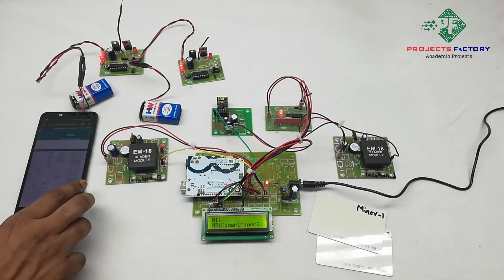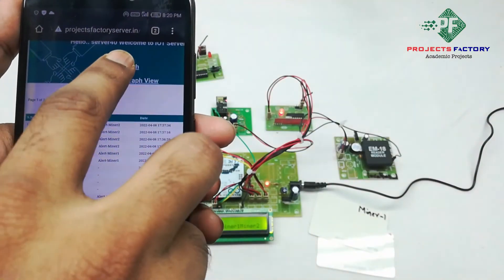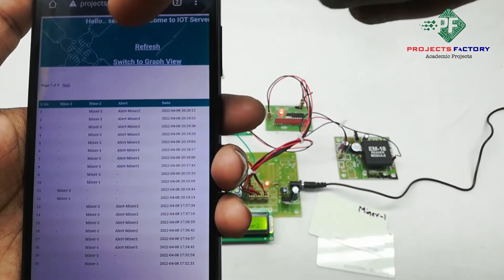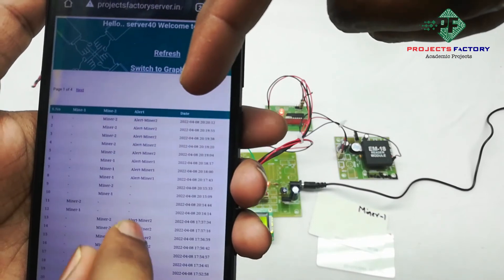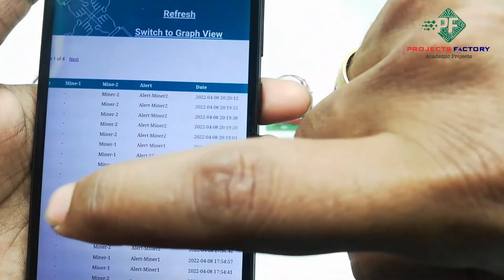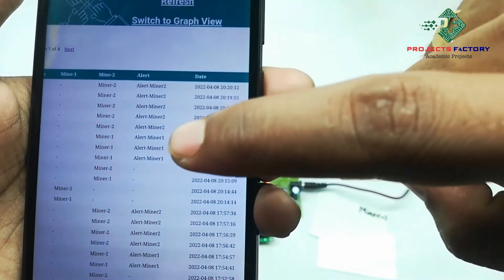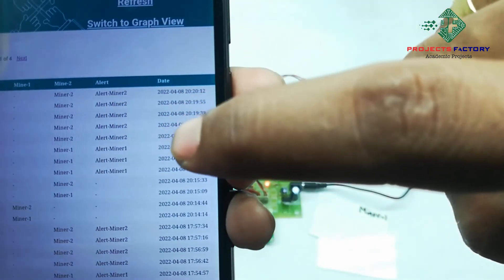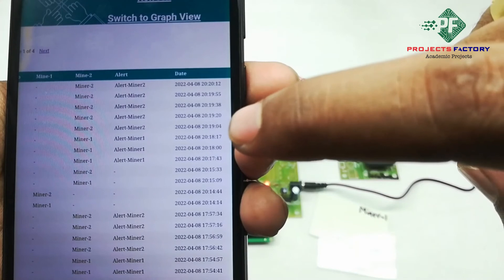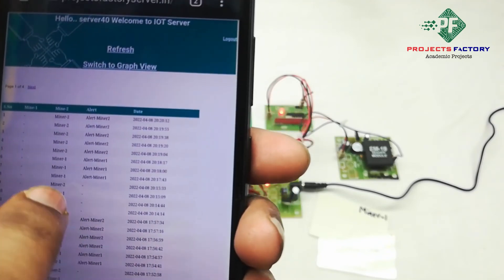Now we have to open the server and refresh the page. Here we can see Min1 and Min2 alerts with respect to date and time. We can see Min1 and Min2 at Mine 1, and Min1 and Min2 at Mine 2. The data is logged continuously with respect to date and time. With this table representation, we can see the miners' previous data — it is used like a log file, with serial numbers showing all recorded entries.